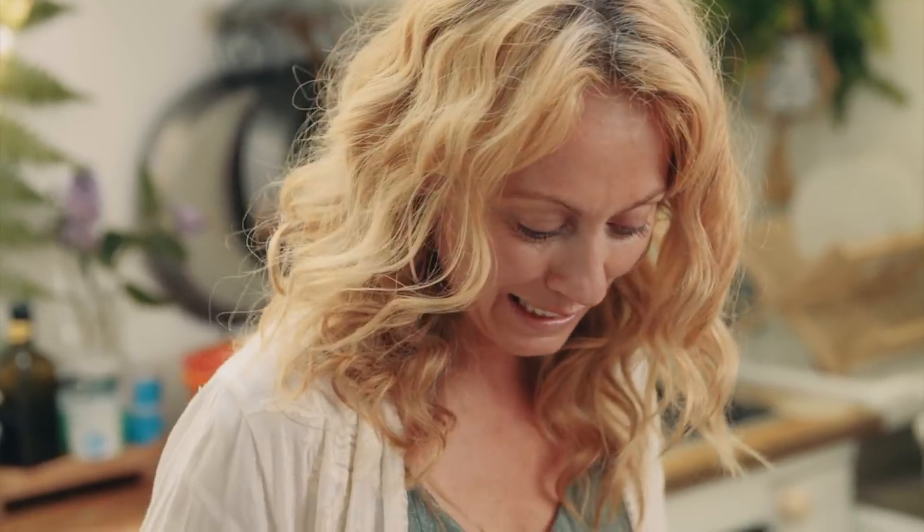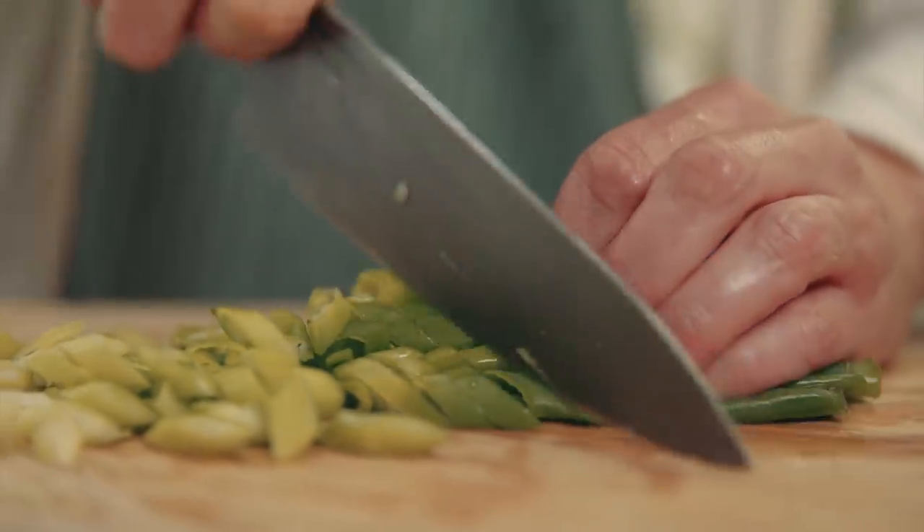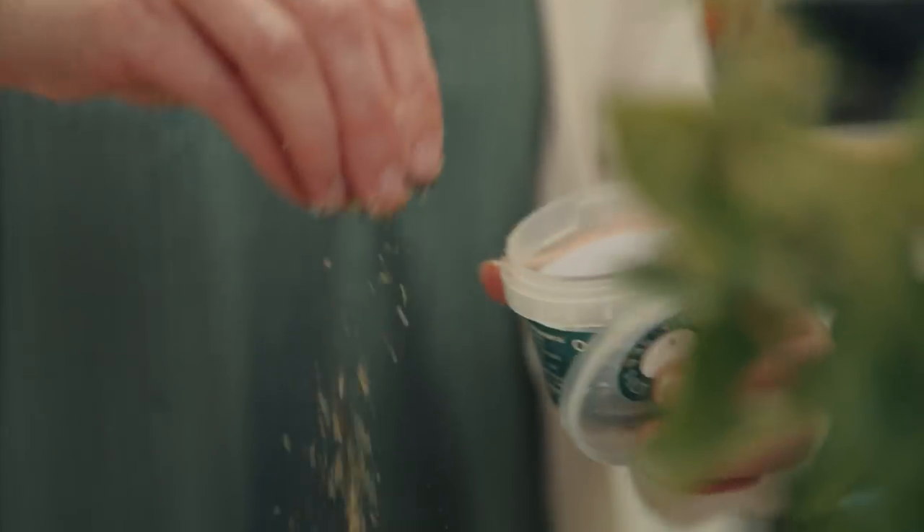Next I'm going to slice up the scallions or the spring onions and in they go into the mixture with a sprinkle of sea salt and pepper.